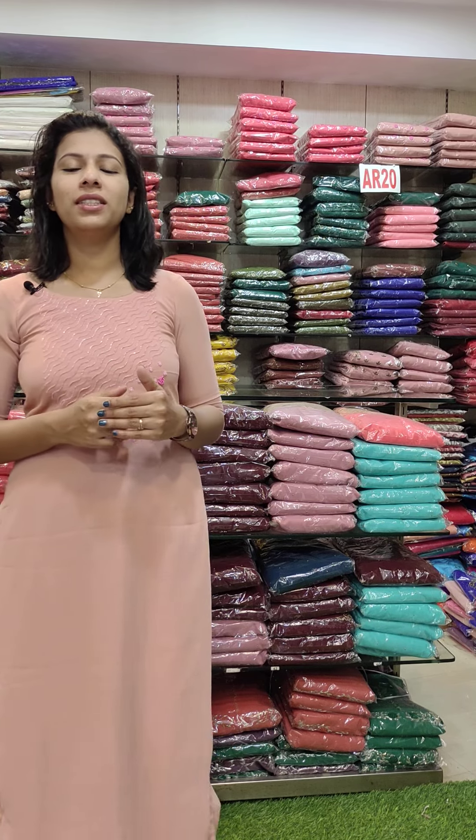Hello everyone, welcome back to Fashion Make Designs. Our last video was called Salvan or Officewear Collections. In this video, we are going to get the collections in wholesale and get the details of the minimum order and the right price. We are going to share our website with our collections.